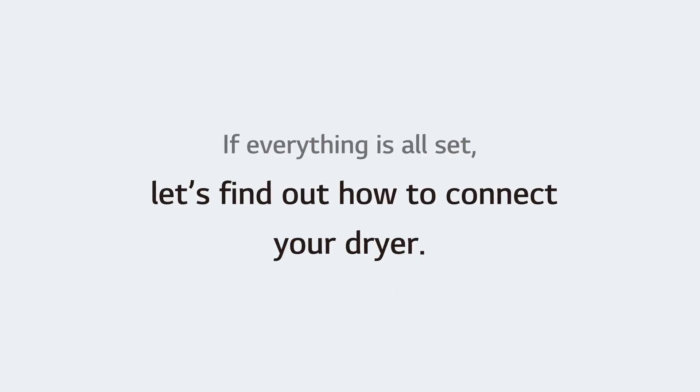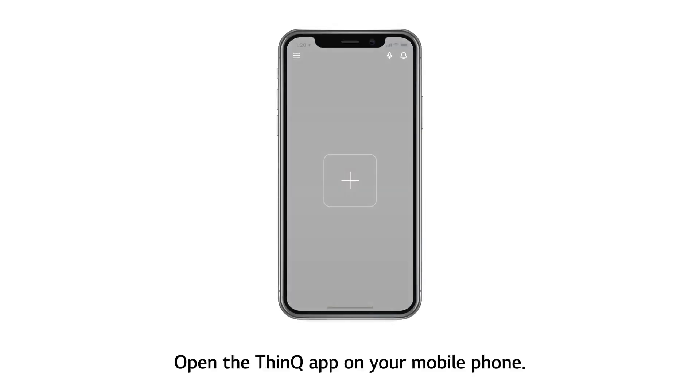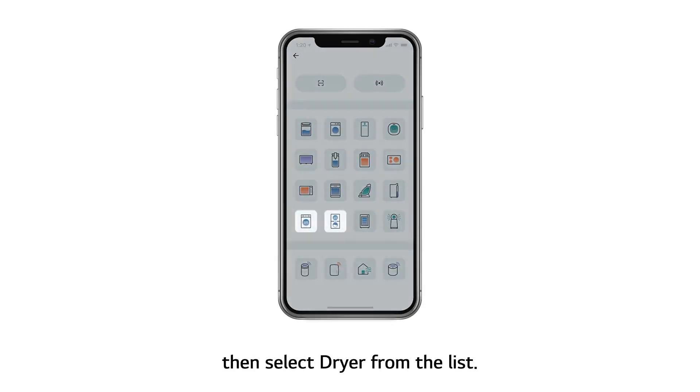If everything is all set, let's find out how to connect your dryer. Open the ThinQ app on your mobile phone. Touch the Add button on the home screen, then select Dryer from the list.